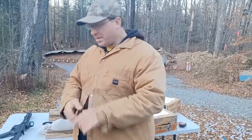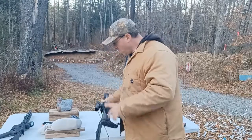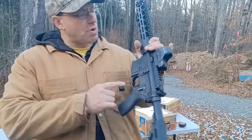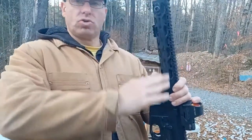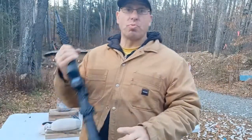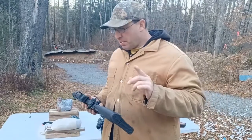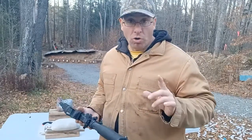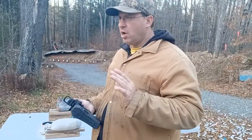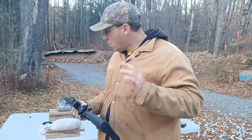Hello everyone, welcome back. Today I took out my second Radical Firearms rifle. You guys saw the video yesterday where I was shooting this Radical — this is the one with the 12-inch rail. My best group was a half MOA, and that was shot at 100 yards. I did shoot it at 200 yards but I think it was coming closer to one MOA at that distance.